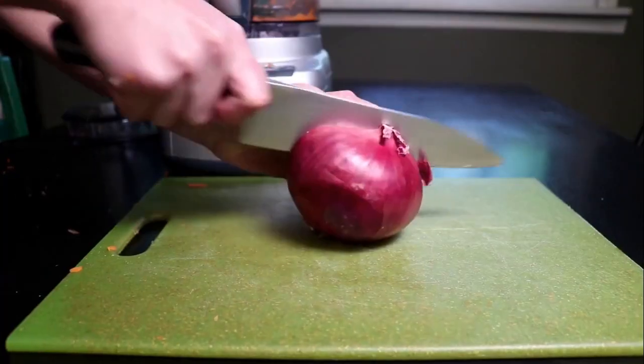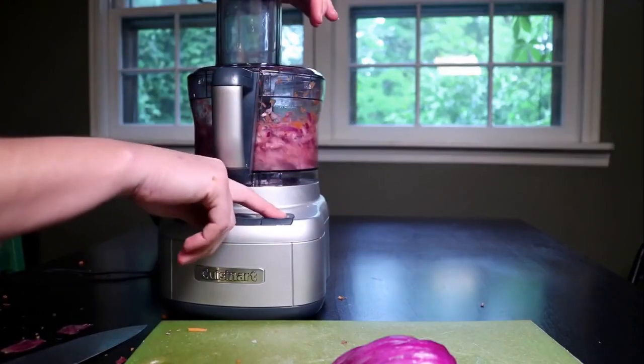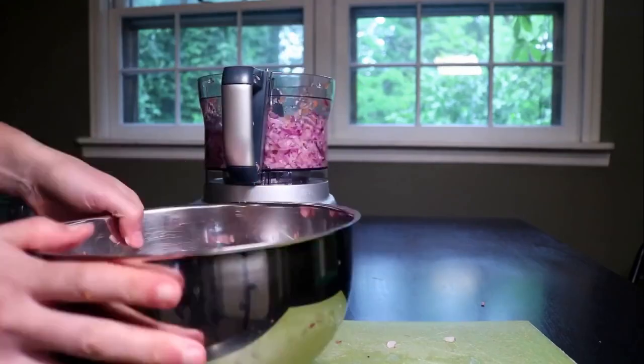Now I do one large red onion, and onions you really do need to cut into a few chunks before you process them. Only doing one half at a time helps too, otherwise some big pieces just seem to spin around.